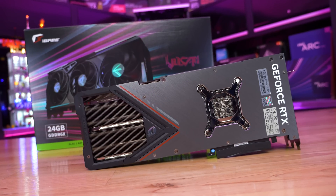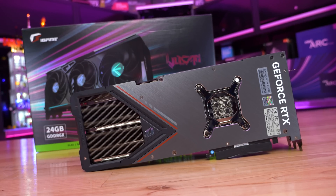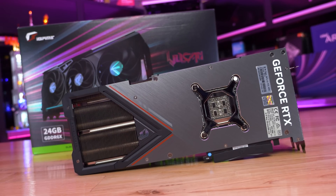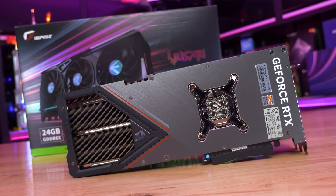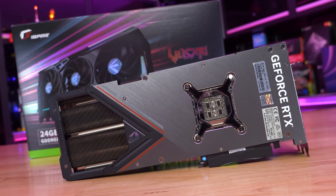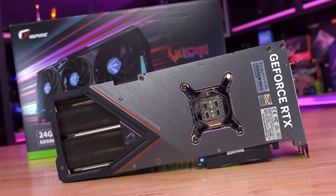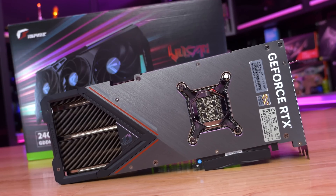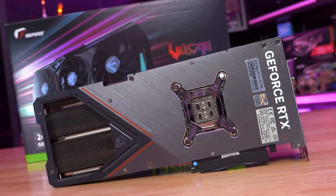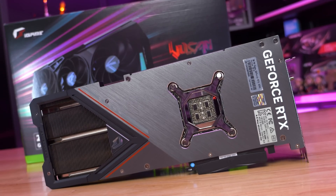Moving around to the back side of the card, we find a stylish aluminium backplate with a typical pass-through cutout at the end. It's a nice looking design, though somewhat spoiled by rather large stickers that would have been better positioned near the PCIe connector. All materials are aluminium, making it a very high quality backplate overall.